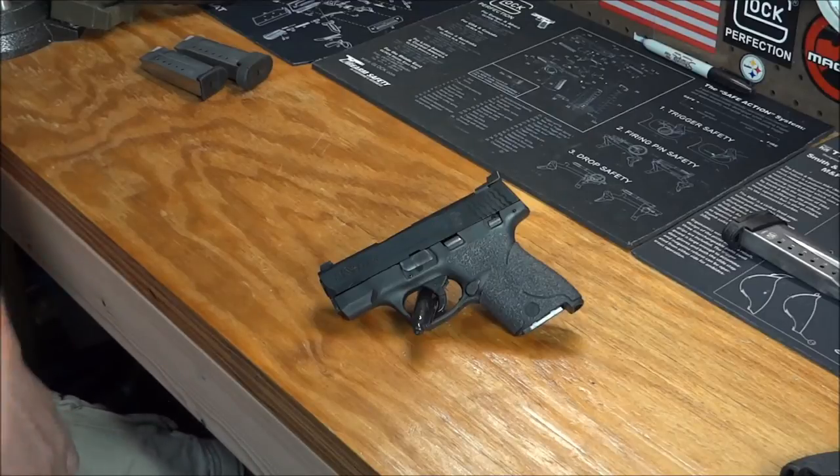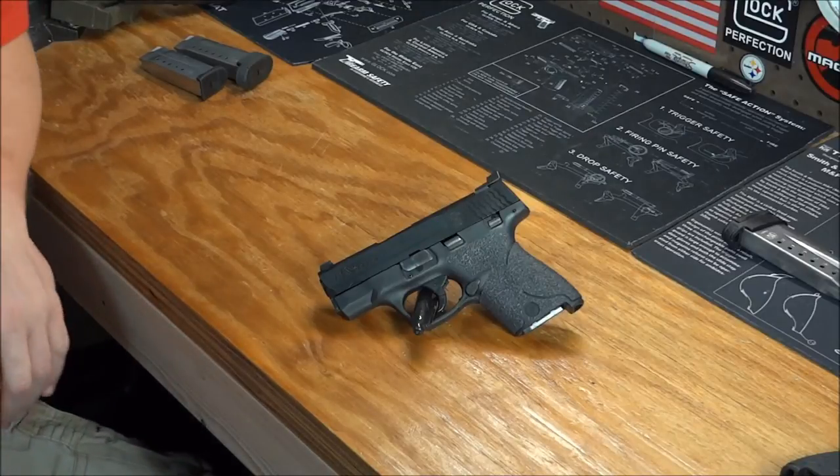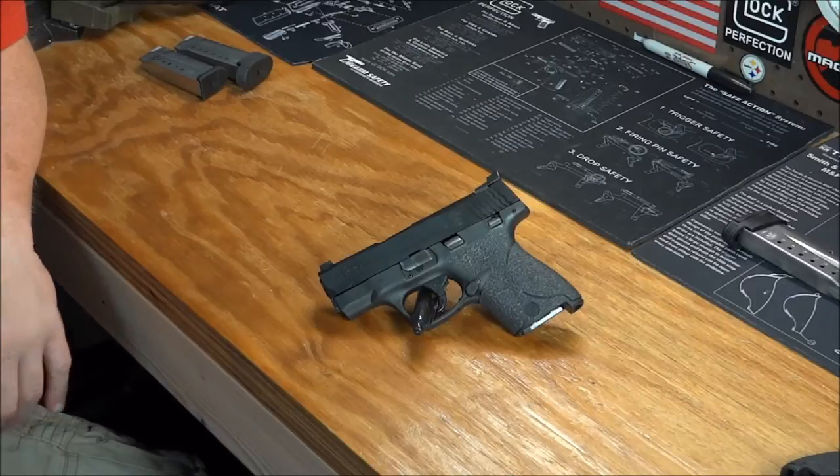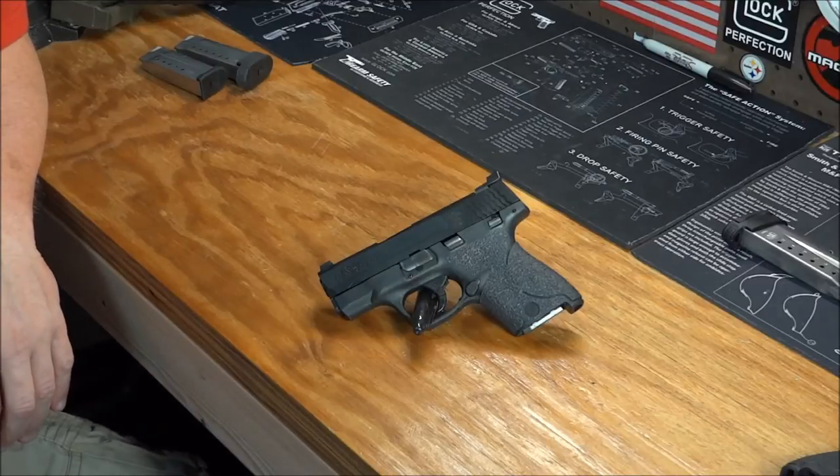Another issue that's come out — rumor-wise, for the Shield 40 — there have been a few instances with the Plus P Plus round, I believe. It has not worked as designed and caused some damage. So be aware of that.